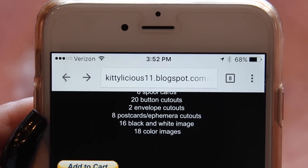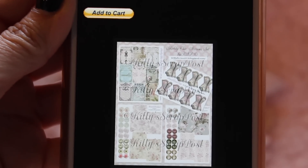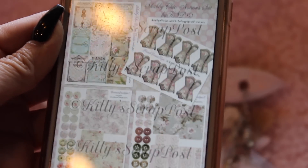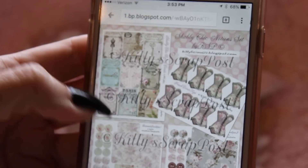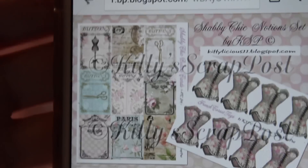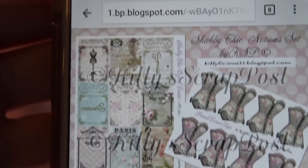Her site right now on the blog is kittylicious11.blogspot.com and this is the kit - it's under the themed kits. This particular kit has button cards, spool cards, corset cards, some bottle cap images, and some folders. I used the button cards page specifically - I printed these on muslin and attached it to my snippet roll, which is how I was able to incorporate the button cards.